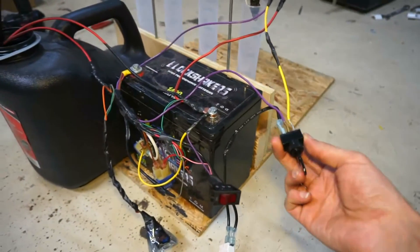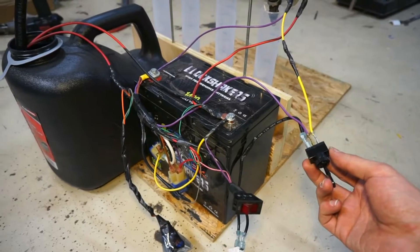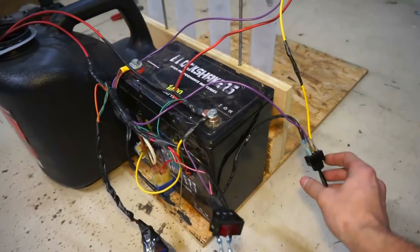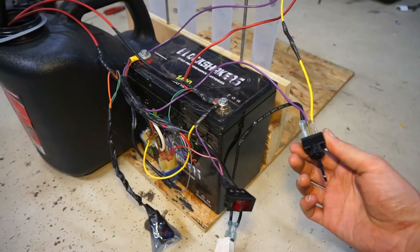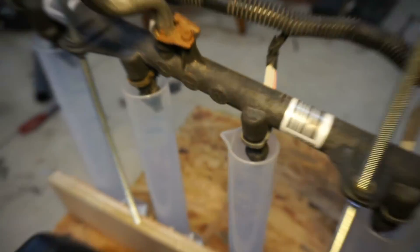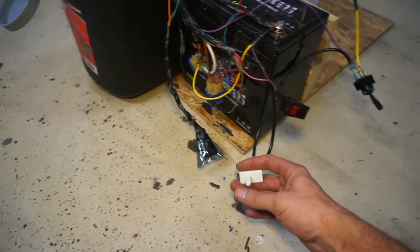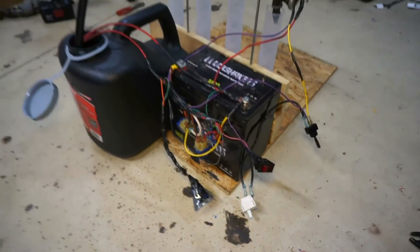This switch here decides whether the fuel injectors are on all the time or if I can use the other button to pulse the injectors. If I do this, they're on all the time. You're not going to be able to hear them click because you'll hear this thing over it. And the other mode — if I do this way and push the button, then they run. So that's the setup.